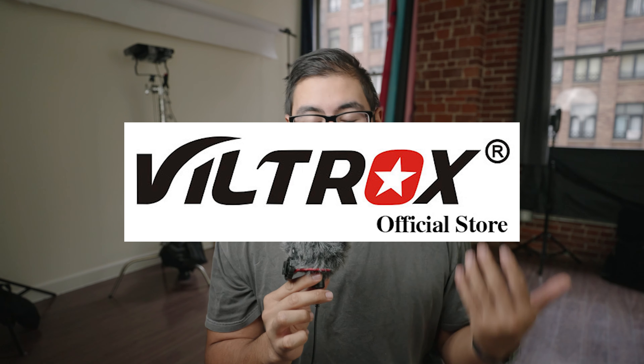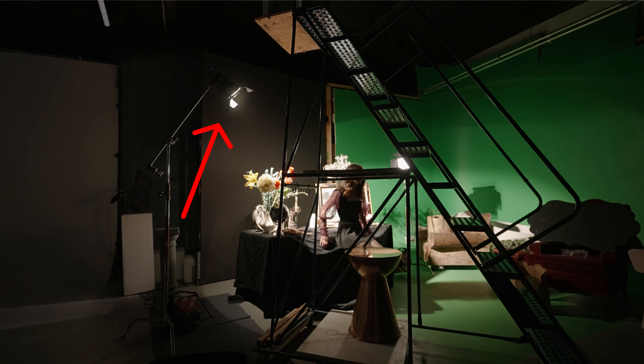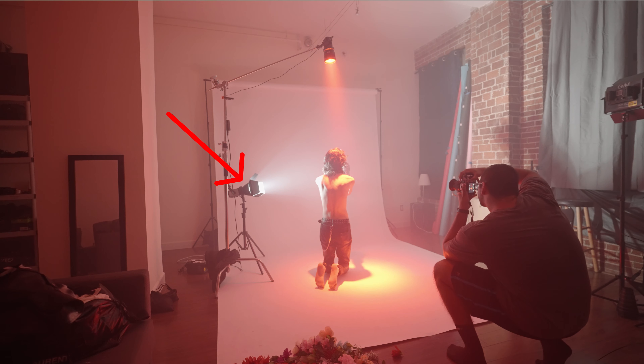What's up guys, welcome back to the channel. I know I've been gone for a couple of weeks, but it's because I've been moving to my brand new apartment here in LA, which I am currently recording in right now. I'll go ahead and give you guys an apartment tour soon, but in today's video I'm going to be talking about some brand new lights that I recently picked up. The people over at Viltrox were nice enough to send me some lights, and I've been using them in the last couple of photo shoots with behind-the-scenes content for you guys.